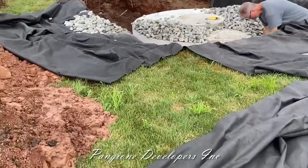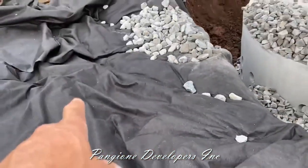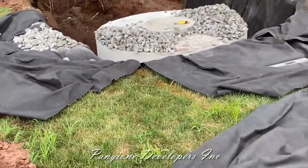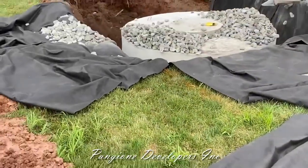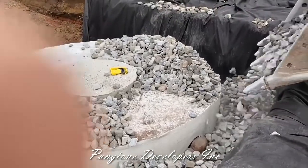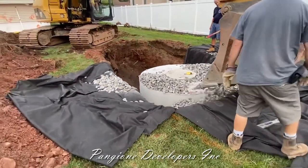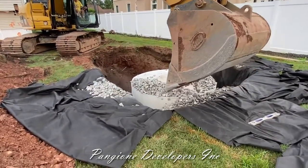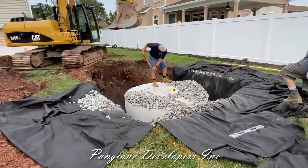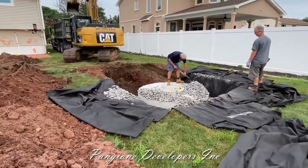We drop the first pit in — that's a 1,000-gallon unit. Now we're going to spread about a foot and a half of three-inch shoulder stone right around the perimeter. We have fabric wrap, which acts almost as a filter — any water coming in and going out gets filtered by this material. We're backfilling the shoulder stone around the perimeter and up to the top of the tank. The inspector is going to come and look in the tank to make sure it's not filled with water, which gives us the green light to put the dirt back on top. Inspection is set for about three hours from now.